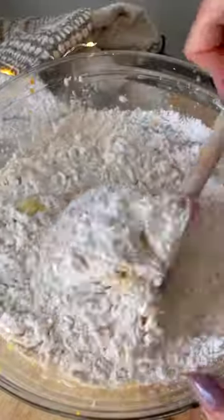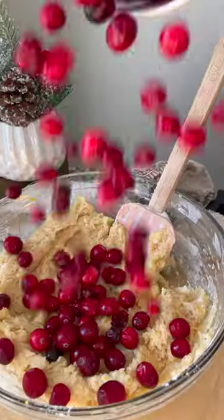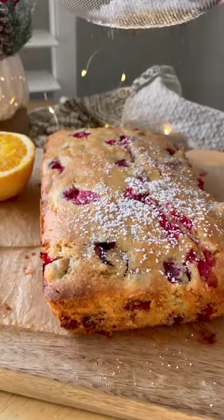Next, you're going to combine the flour mixture with the wet ingredients. Add in those fresh cranberries and bake it. Once it's pulled out of the oven, we're going to sprinkle that powdered sugar on the top.